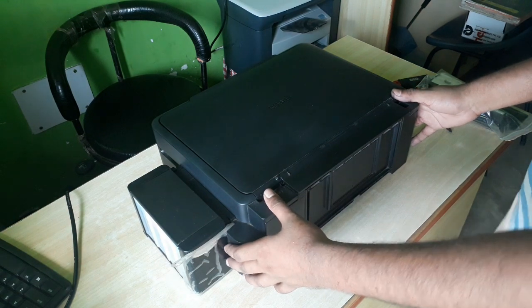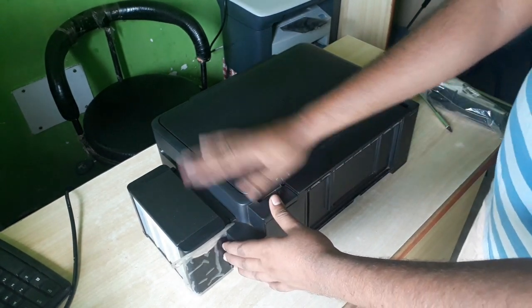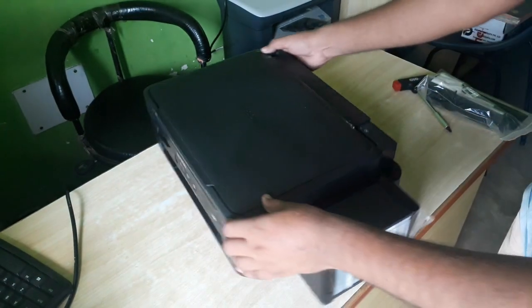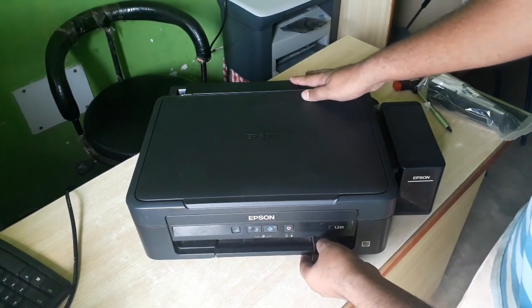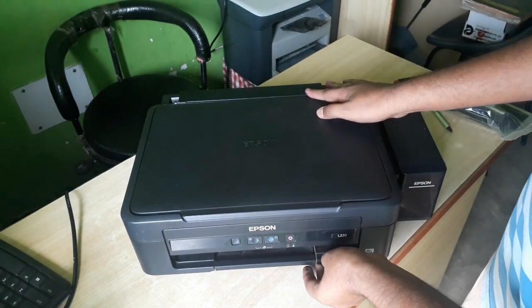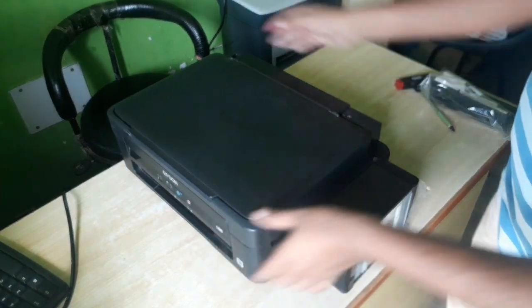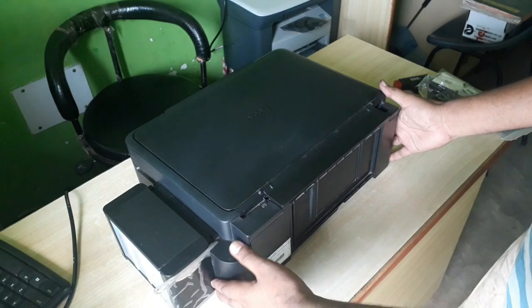Today I'll show you how to change the waste ink pad. You can have a look at the model Epson L2200, but for other models also it is the same process to change the waste ink pad.